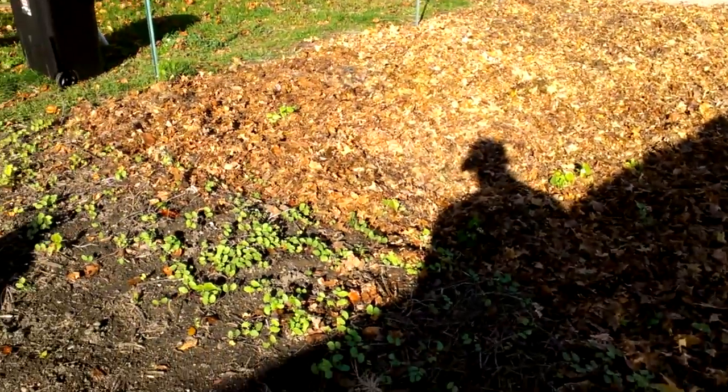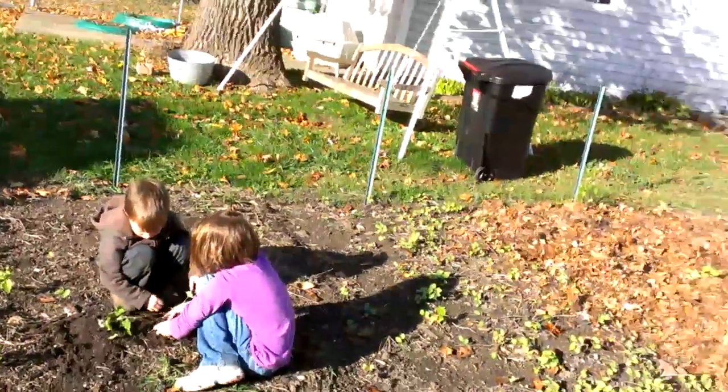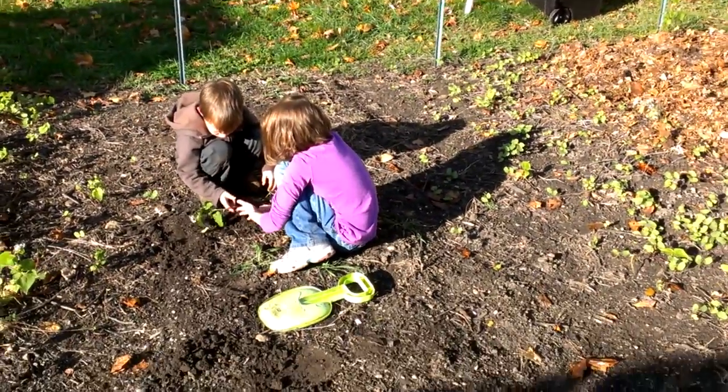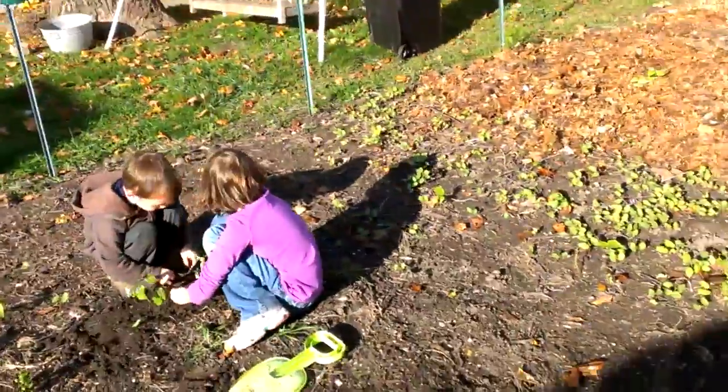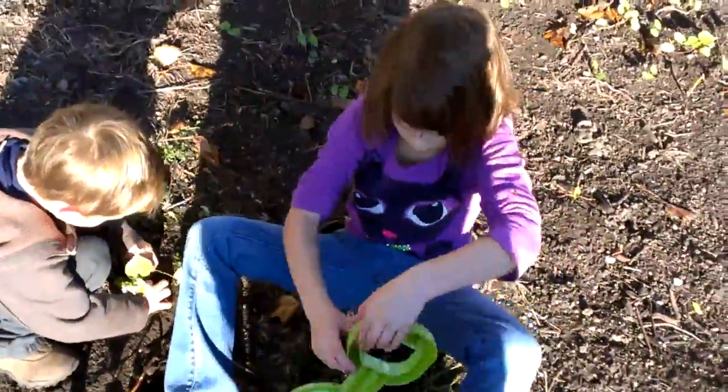So hopefully this next spring we'll have a really good crop. I might plant some lettuce later on this fall. You guys got anything to say? Not very talkative today. Till next time, bye!